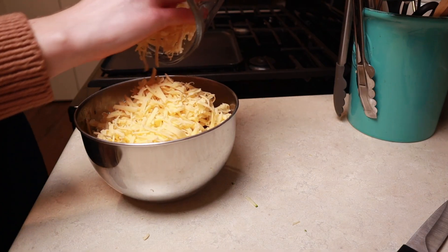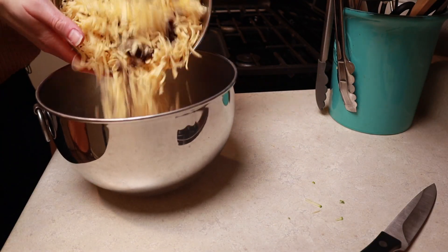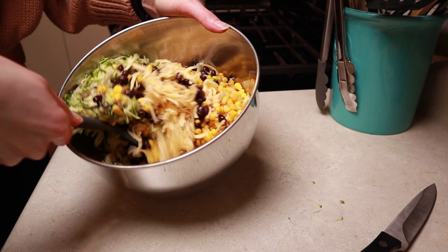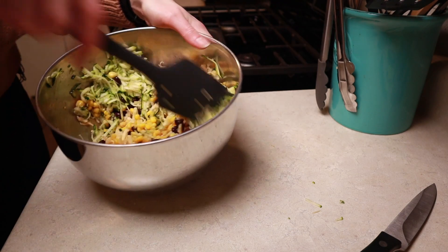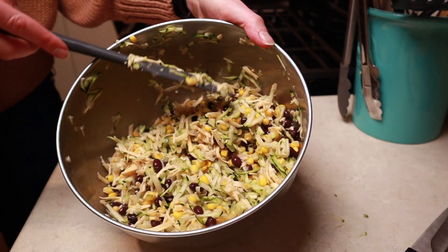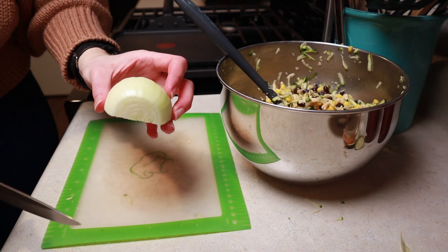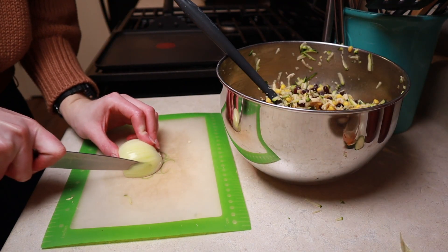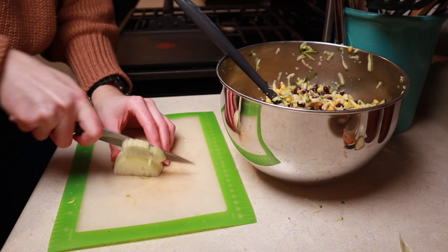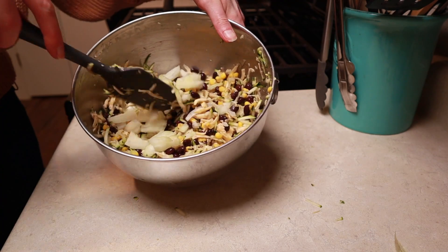A couple cups of shredded cheese right in with our beans and corn and zucchini — and I definitely need a bigger bowl, what else is new? Give that all a mix. If you're mixing and you notice there's not enough cheese for you, just go ahead and add more. This is optional, but I'm also going to add half of a small yellow onion, diced, into the bowl. Give that a stir in.